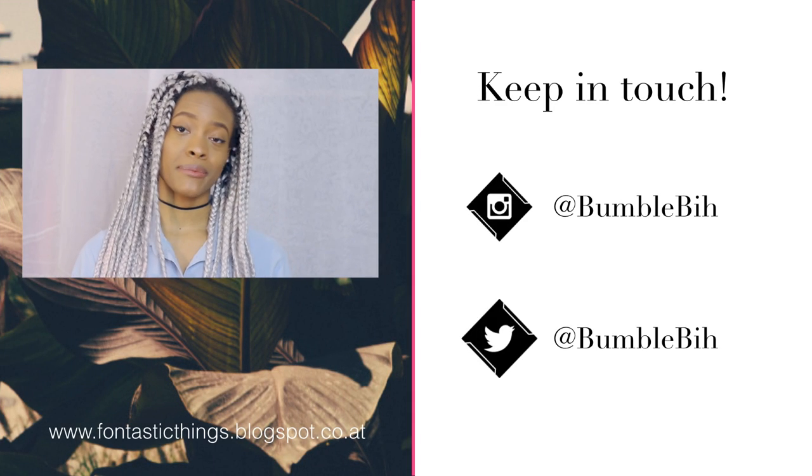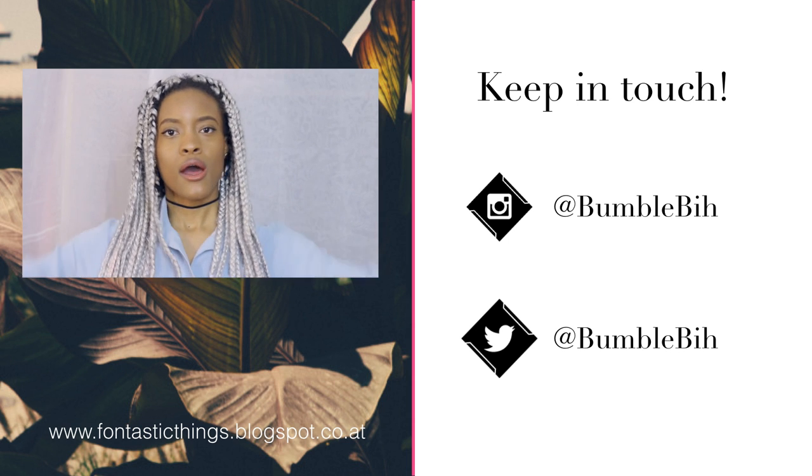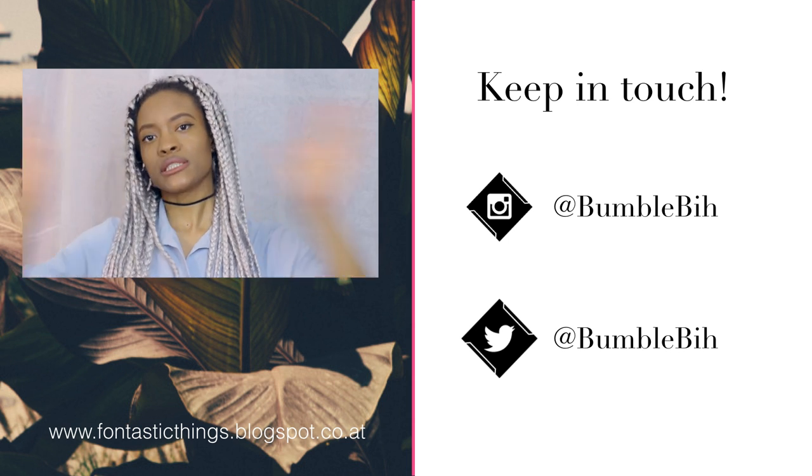That's basically it for the tutorial — I think it was really simple and easy to do. I probably only needed about 30 minutes for each pair. Don't forget to like and subscribe, follow me on my social media, and I'll see you guys in the next video, bye!